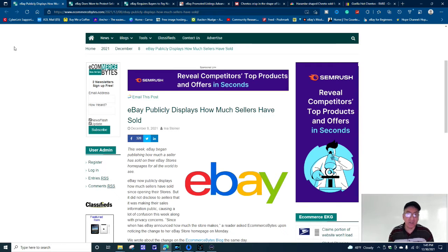Buyers will put something in feedback if something doesn't go right — item not as described, item is defective. But you know what they say: no news is good news. If you don't get a feedback from a buyer, that's okay. It doesn't bother me in the least. This story was from December 8th, 2021.